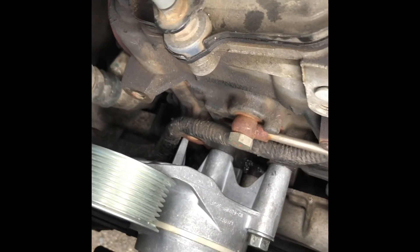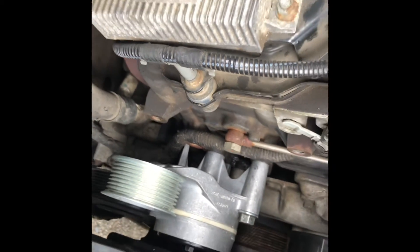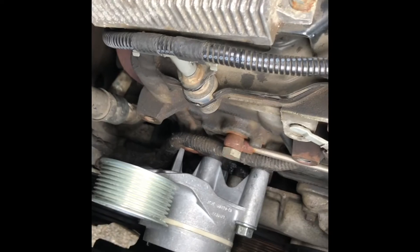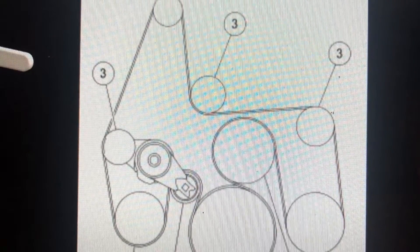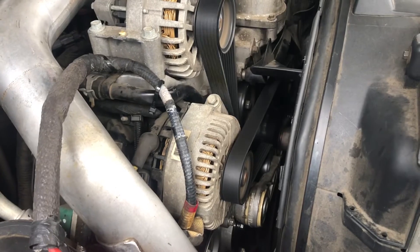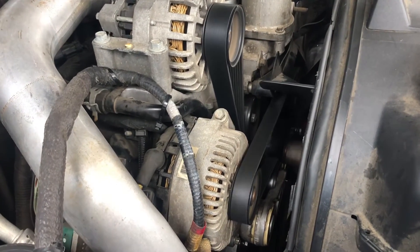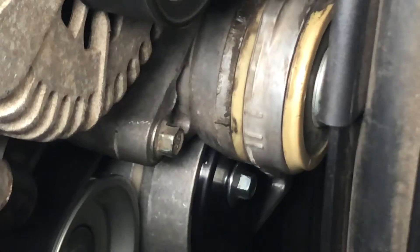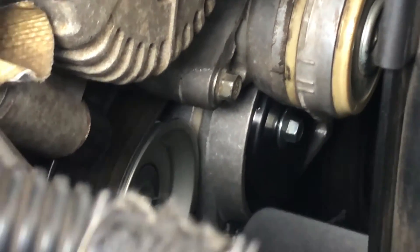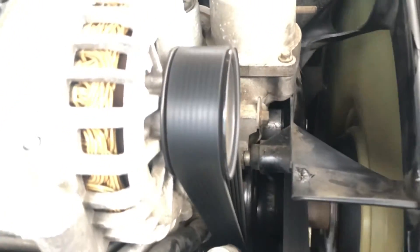Well, actually that was a dry fit. I'm going to pull it off and put Loctite on it and clean the holes out. But anyway, it worked and it's going to work. So hopefully you found that helpful, and I think that's going to prevent any breakage in the future. We just quickly put a lot in there and push it through. Thank you.